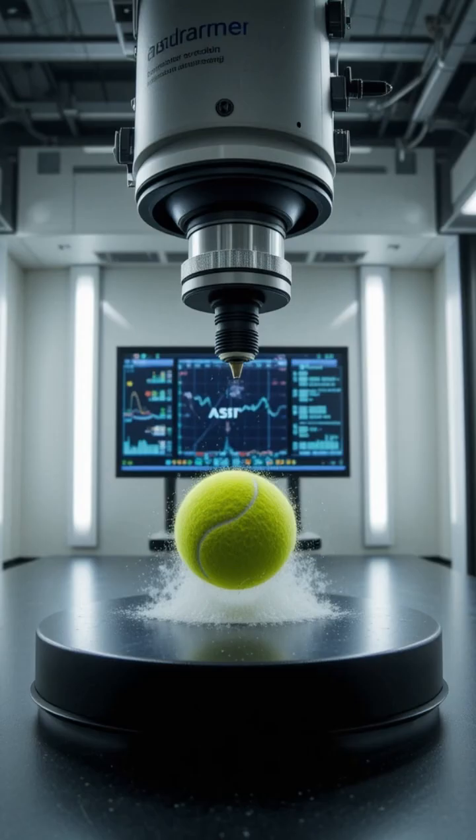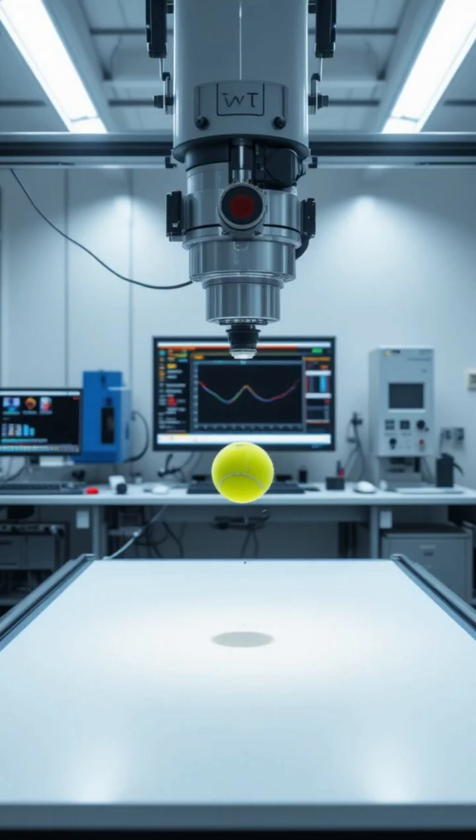Before leaving the factory, each ball undergoes strict testing to ensure its bounce, durability, and consistency meet professional standards.